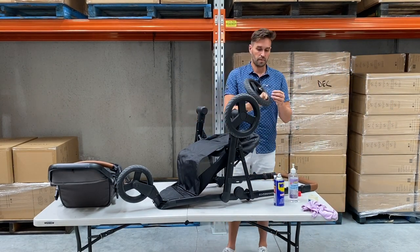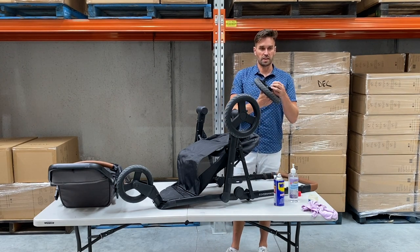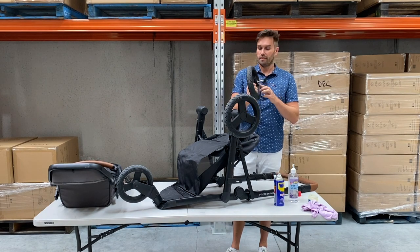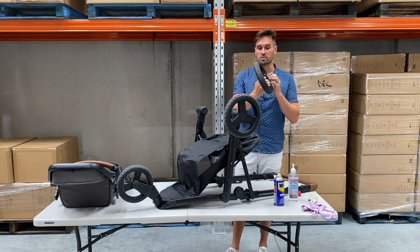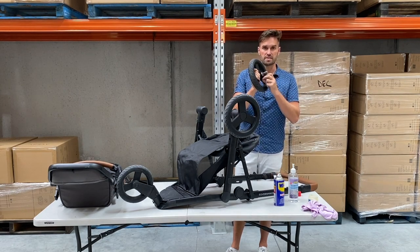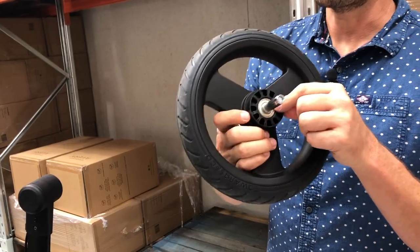For the second wheel it's the same thing - clean the wheel out with a cloth and put a little bit of WD-40 on here. Make sure the wheel is nice and clean so there's no damage to the plastic - that will tell you if there is any damage. If you do find damage, I would contact customer service because it could potentially be a brake bolt that we would need to repair.